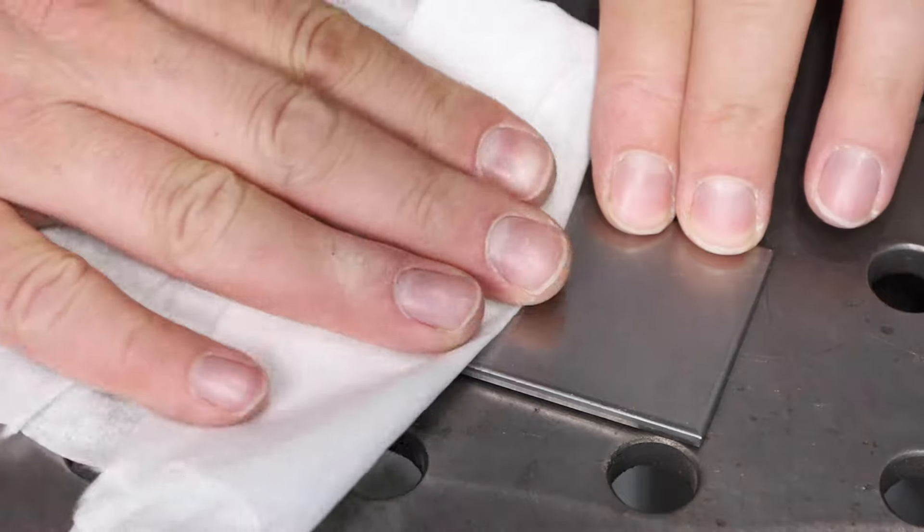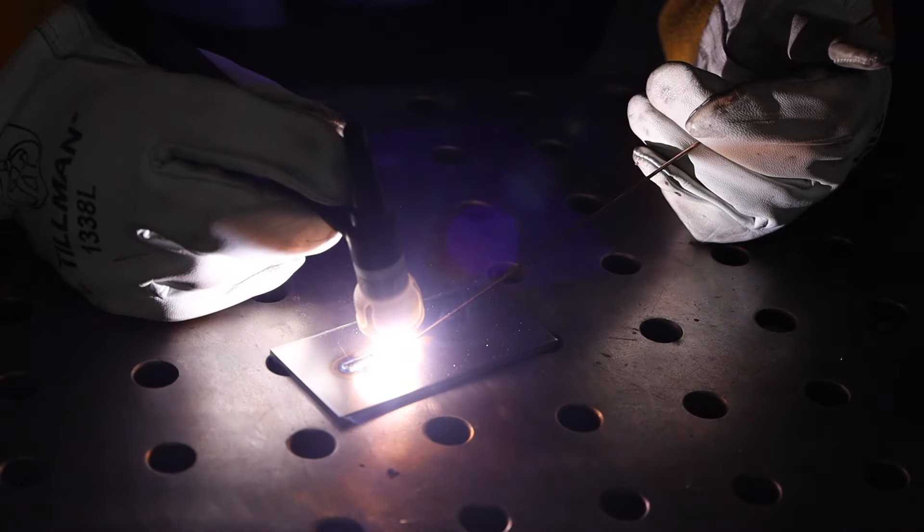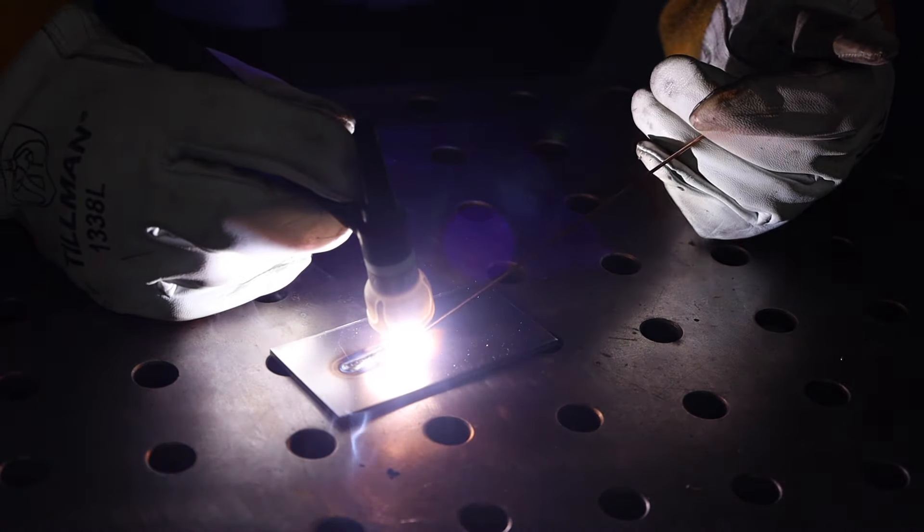The next consideration is how much effort are you really willing to go to to clean your material. If you're welding together a whole bunch of square tubing — say you're building trailers or shelves or things like that — you might not want to do a whole lot more than a quick wipe down or maybe grind off some mill scale. With TIG welding, you need to have things meticulously cleaned to have it run well. So MIG can be a better option if you don't want to spend as much time on material preparation.